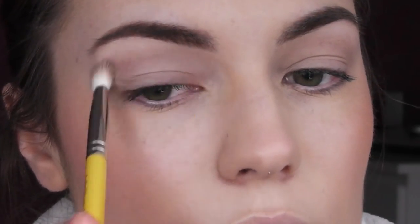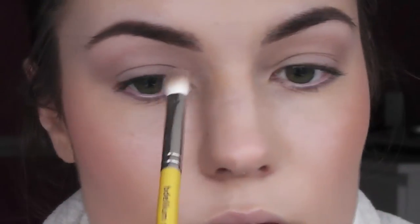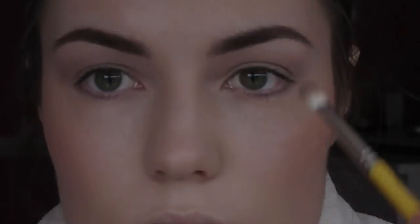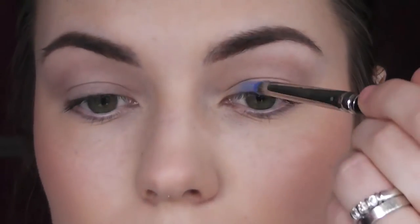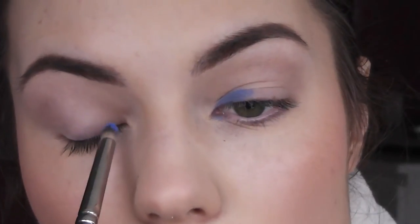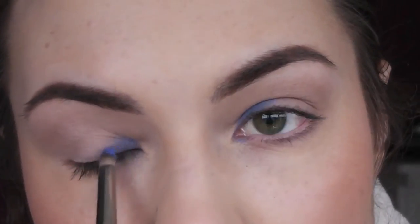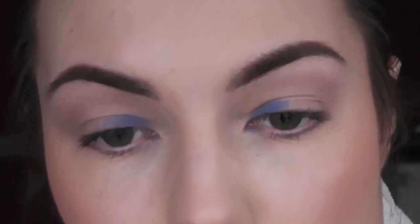So then I'm going to take the bright vivid blue with a 217 brush and concentrate the colour on the inner lid section. You do have to build this colour up, and also be careful about fallout because the product is really pigmented. I'm sort of just focusing on the inner corners, the tear duct, and a tiny bit under the eye — just the first quarter of the under eye. I kind of want it to be just like a pop of colour.